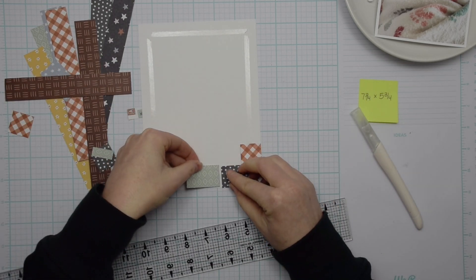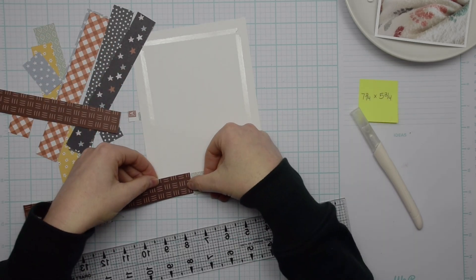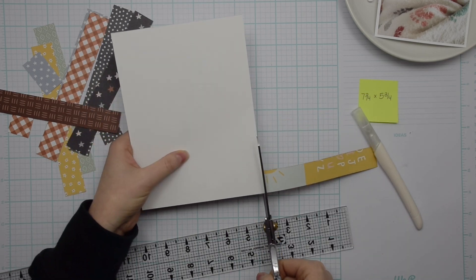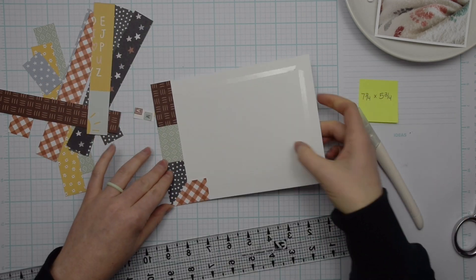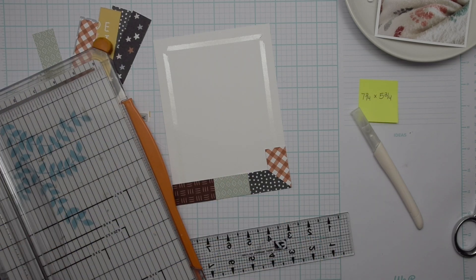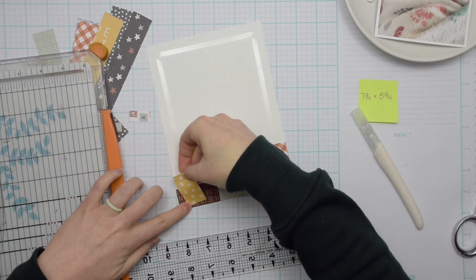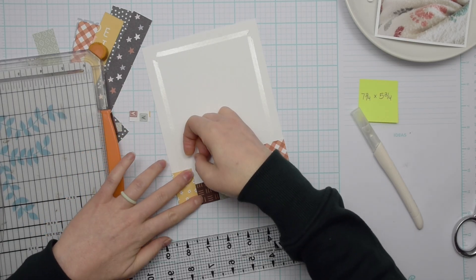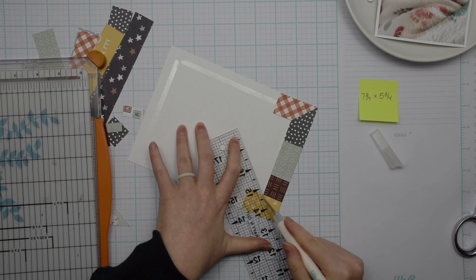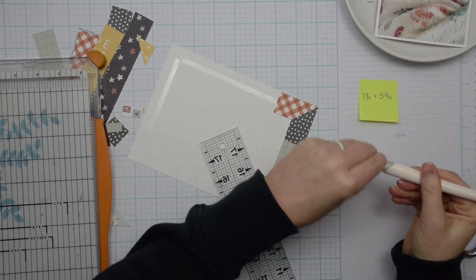I placed those two pieces on the corner and then to miter the corner I just used a ruler and a craft knife to cut through that first layer of paper to make the corner mitered. I'm going to do that again on this corner — just trim off that top layer, that little triangle there.